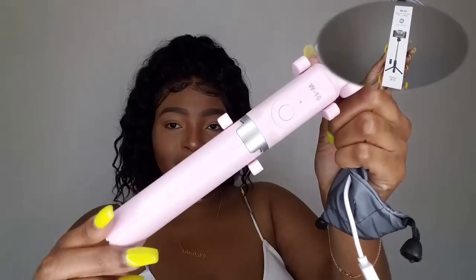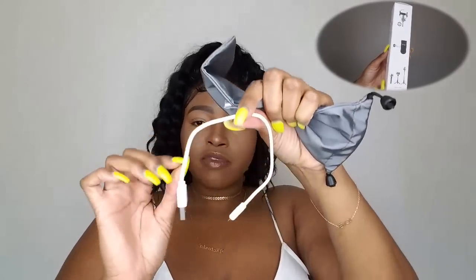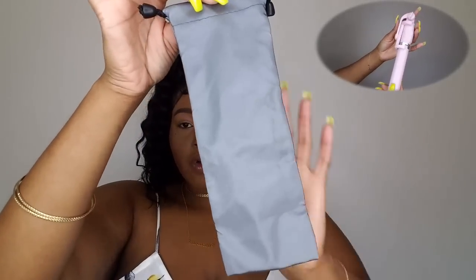This product is very affordable — it's like 20-some dollars — and that is nothing because you're going to be able to use this for the gain and the grip, and you're going to be able to make money off of it. If you're an influencer, you're going to make your profit back quick because the quality of your videos is going to improve. Of course, you're going to get the selfie stick — I have mine in pink — and it comes with a charging cord, some instructions on how to use the product, and a travel bag.